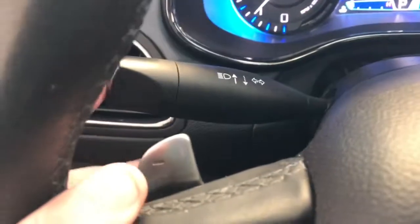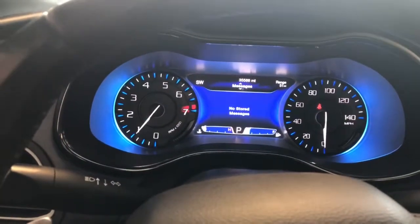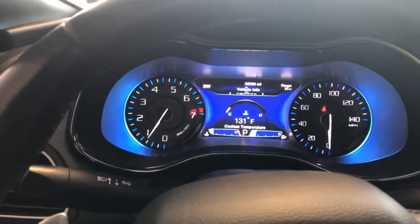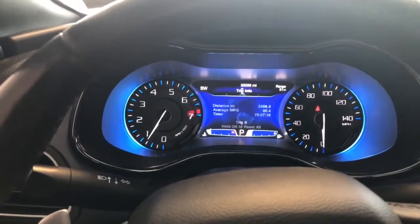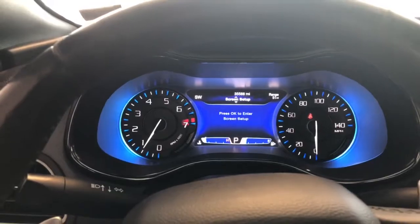Ability to dim your interiors and your cluster, as well as a button for your power trunk release. To the left, your high beams and turn signals. To the right, your intermittent wiper washers. We've got a control pad here — in the middle is actually going to control your customizable dash. You can see gauges, tire pressure monitoring, instant fuel economy, distance until empty, and different trip information, all accessible via this control pad.